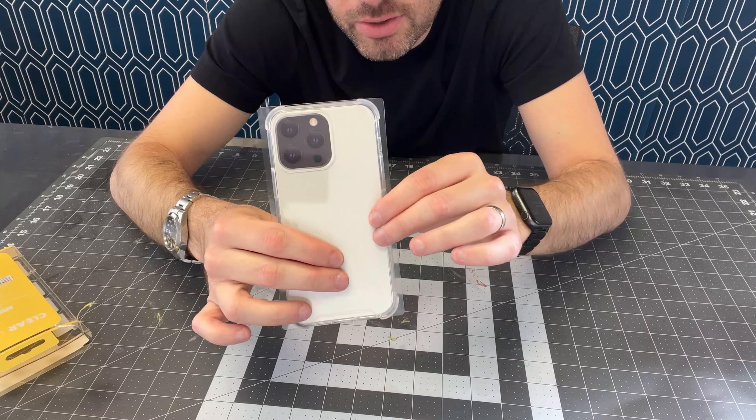Today we're going to make a phone case that looks like a cake but has eyes and teeth. First thing we need is a blank phone case.